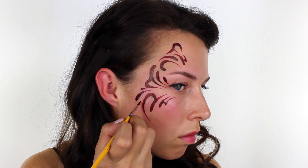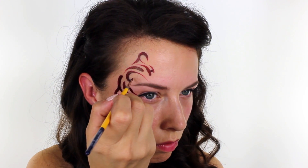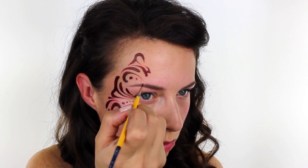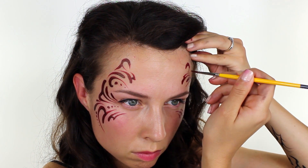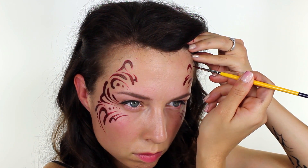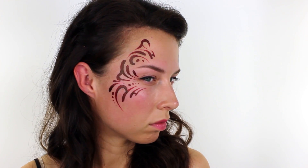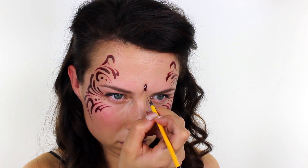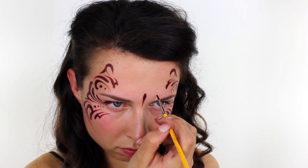I added a few dots here and there for a bit more interest and detail. Then once I was happy with the design, I did exactly the same thing on the other side, being really careful to get it as symmetrical as possible. In the centre of my face right above my nose, I added a smaller design to tie the two edges together and bring it in like more of a mask.